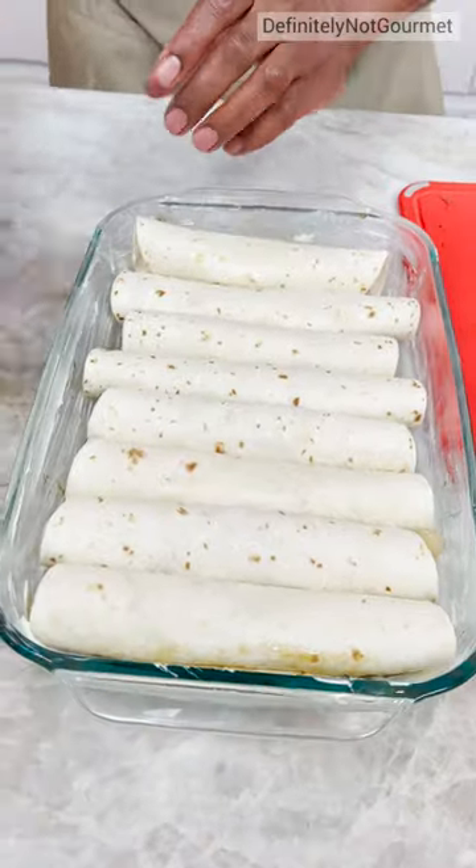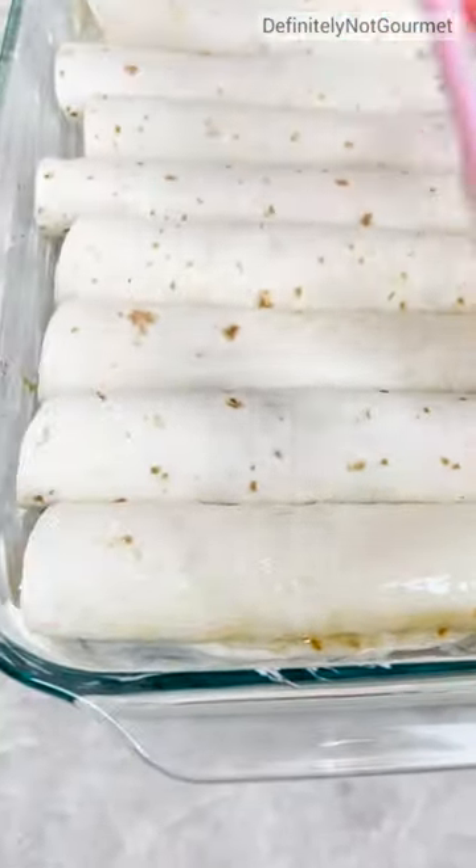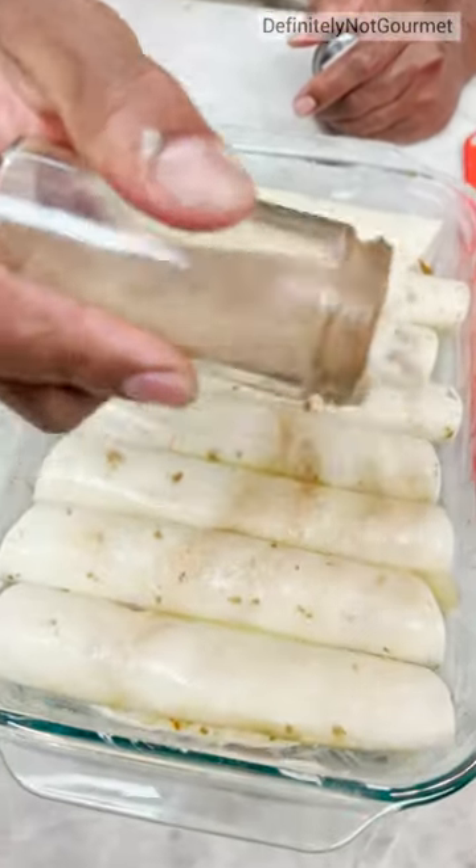Look at that. Now we grab our buta. Give this a nice little stir and then we come across like so. Cinnamon sugar. And this can just stick to the buta.